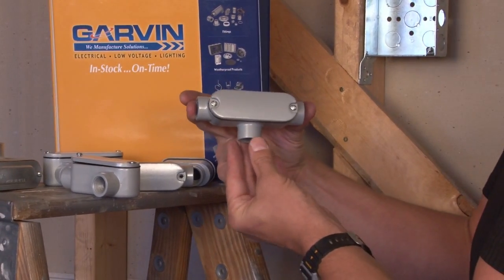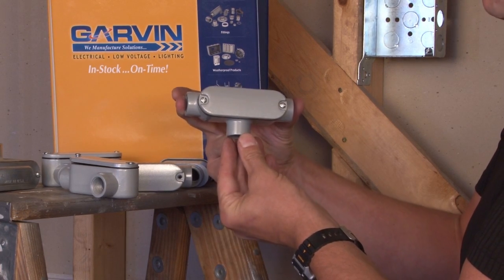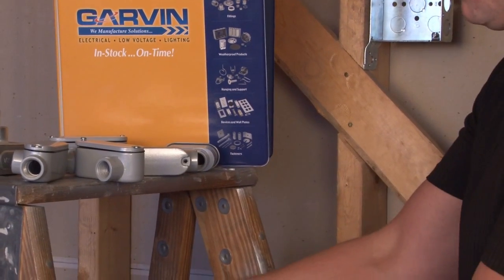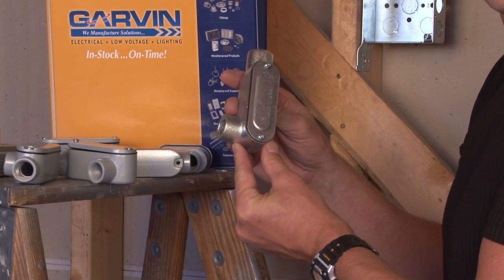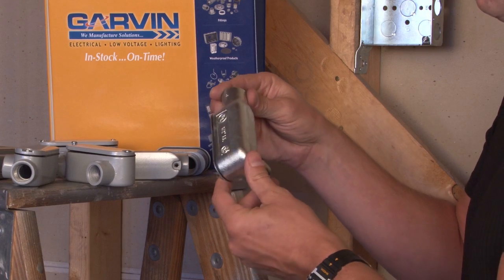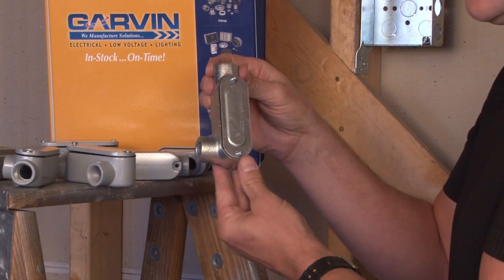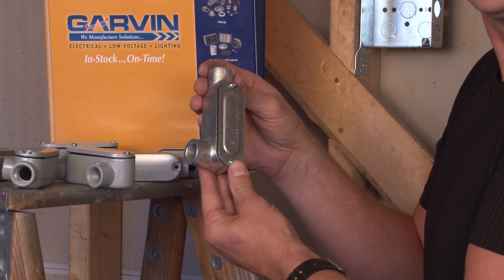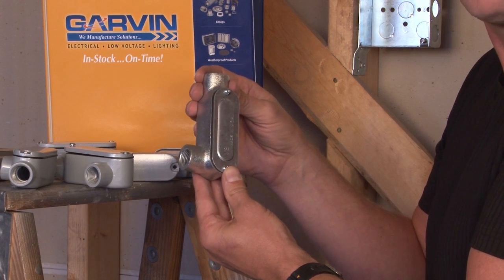This would be called an LT when you need to T off a branch circuit in three different directions. These conduit bodies come in both die cast aluminum with a premium powder coating, or malleable iron for extra heavy duty construction. The malleable iron versions are used in refineries and industrial type applications where they might be subjected to very high abuse.